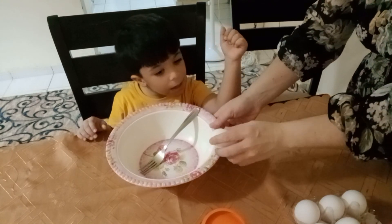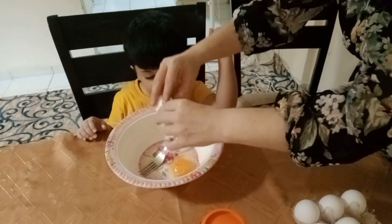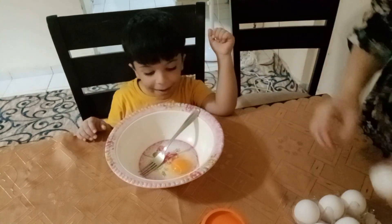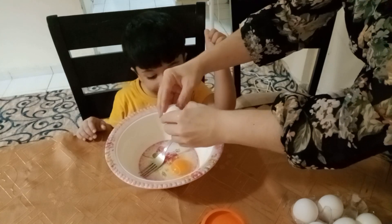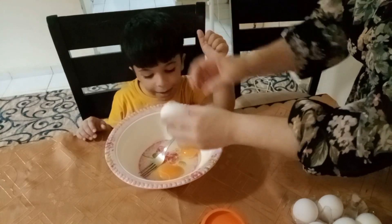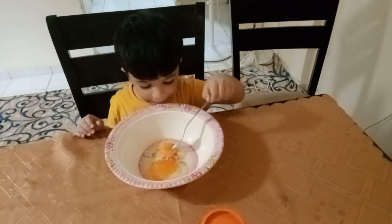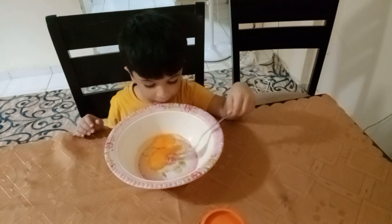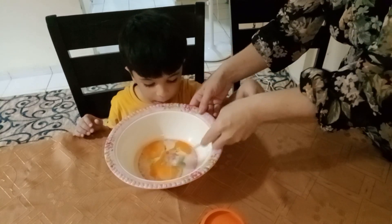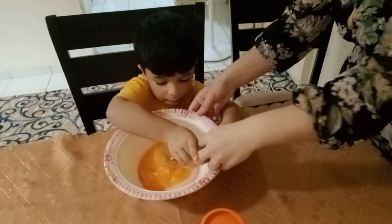First we will put two eggs. Good job! Now please can you mix it — slowly. Mix it. Ready, like this.